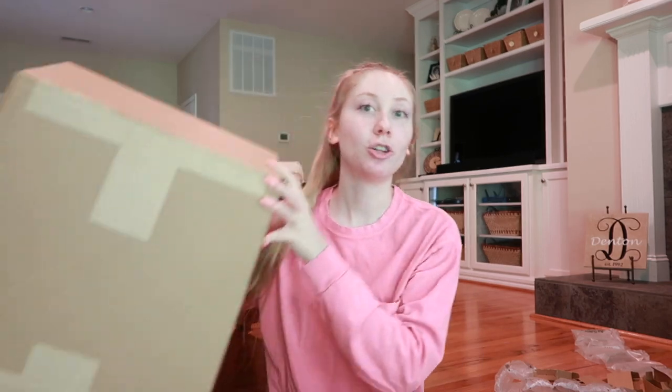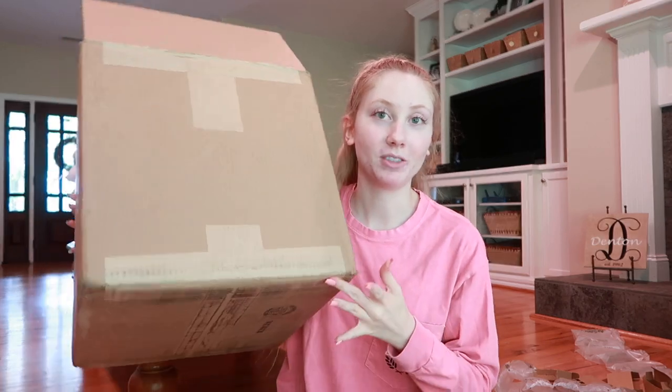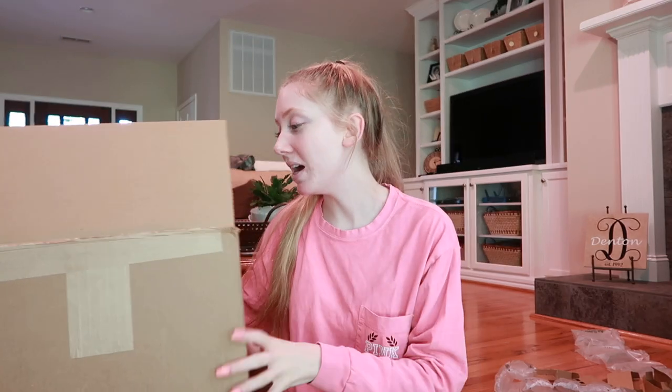Hello guys, welcome to my channel! Today I'm going to be showing you what all came in my Young Nails large salon in a box. This is empty — it was 32 pounds. If you've been interested in the salon in a box, this video is perfect for you. I'm going to show everything I got. This box is $1,000 but you get $2,000 worth of stuff, so it's honestly a great deal.